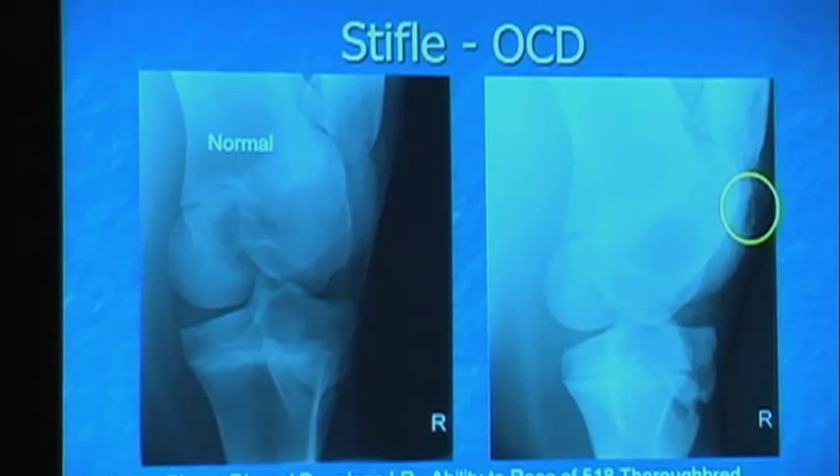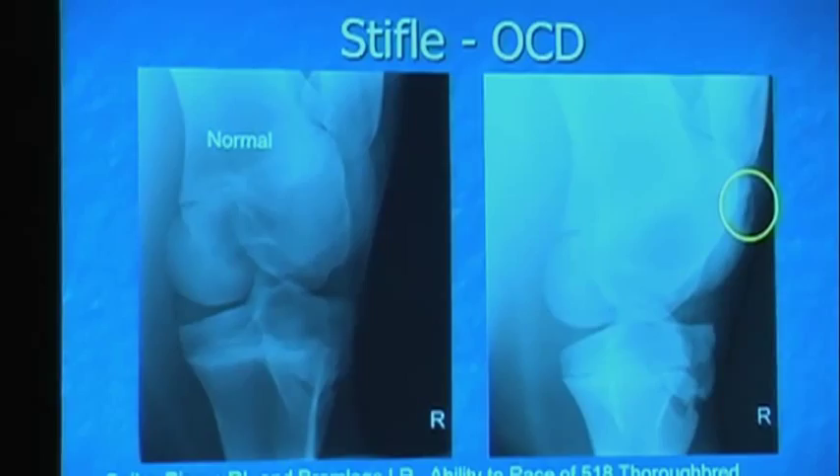Generally, if it's a three-centimeter OCD, you're getting drastically reduced on price. The biggest indicator to me is whether or not the fluid has resolved and how the horse looks clinically. The majority of these do very well if they're not extremely large lesions.